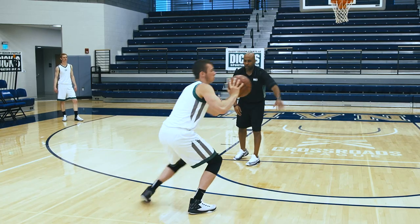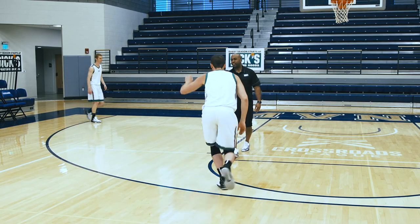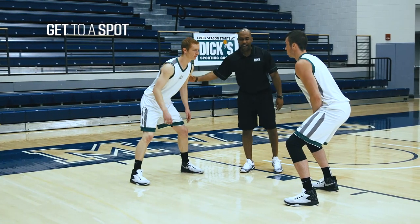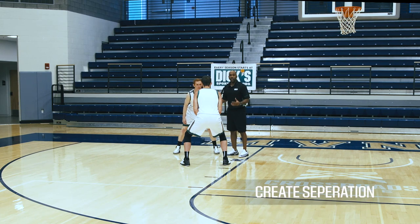As the forward reverses the basketball and comes down to set the screen away, our offensive guard gets to a spot. The offensive guard now wants to create separation.